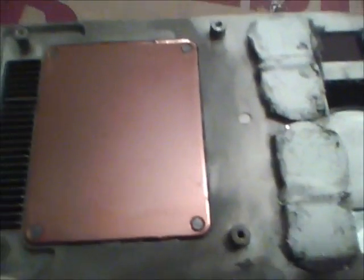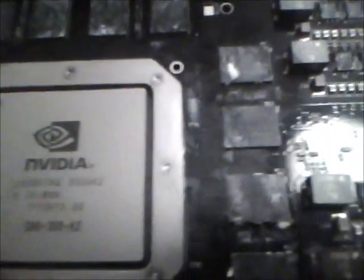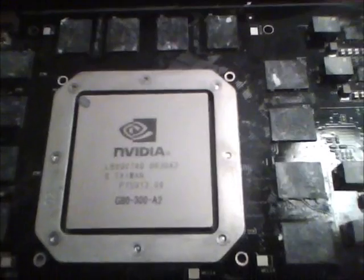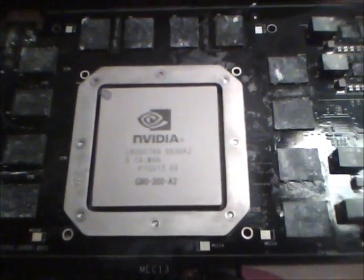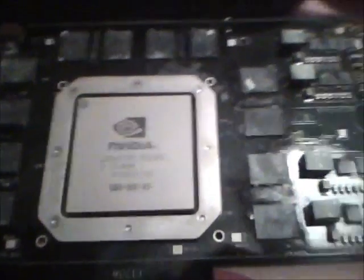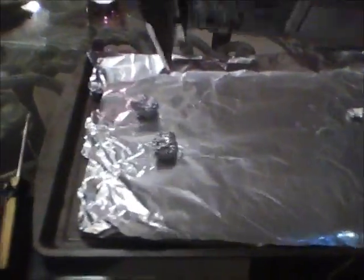Do the same thing on the back side on the little copper connector. Once this is clean, what you're going to do is set your oven to 385. We're going to put it in the oven at 385 for 8 to 10 minutes. I've been using it face down; others say do it face up. You want it as level as possible, so prepare some kind of aluminum foil rack tray.